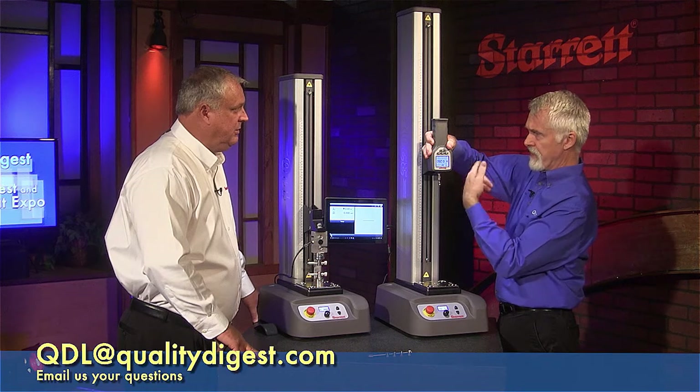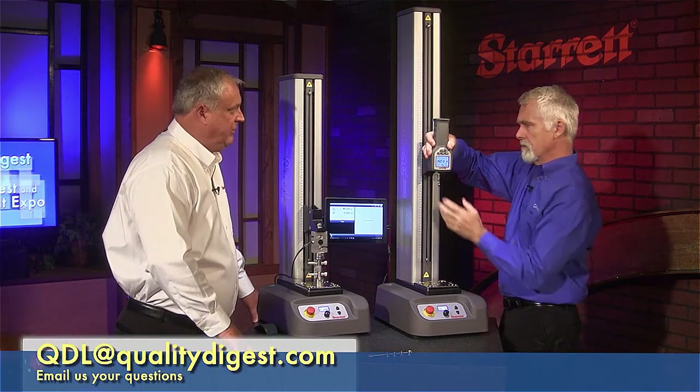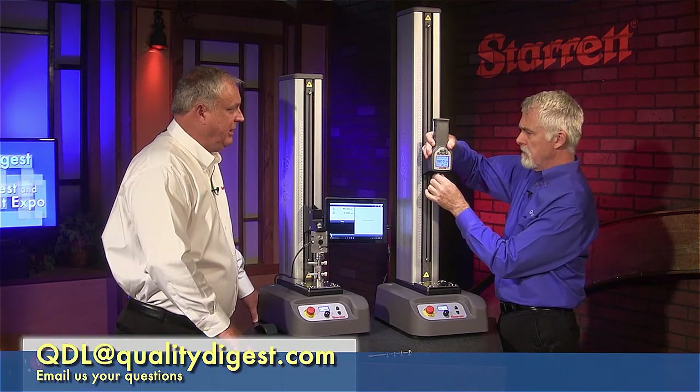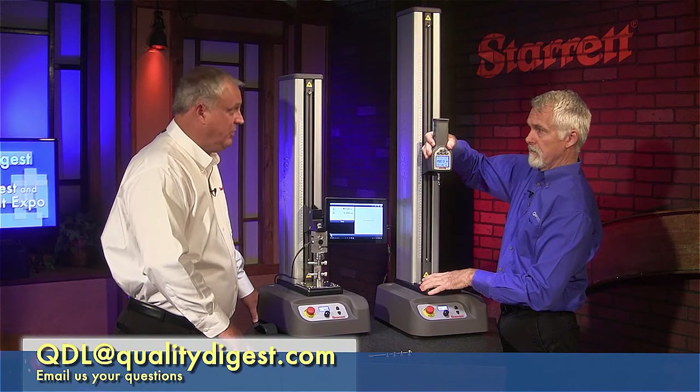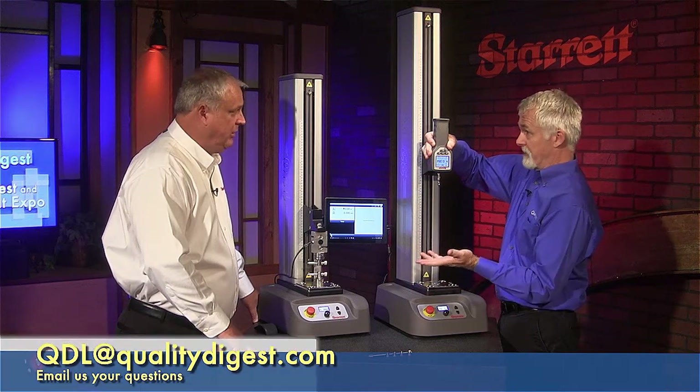I notice the display's upside down — I'm assuming that can be flipped. Just go into settings, flip the display, and now you're ready to go. So this basically is the smarts for a dumb stand. The stand is just a motor essentially. All your load PID and programming goes through the gauge itself — so you set your speed in the force gauge and away you go.